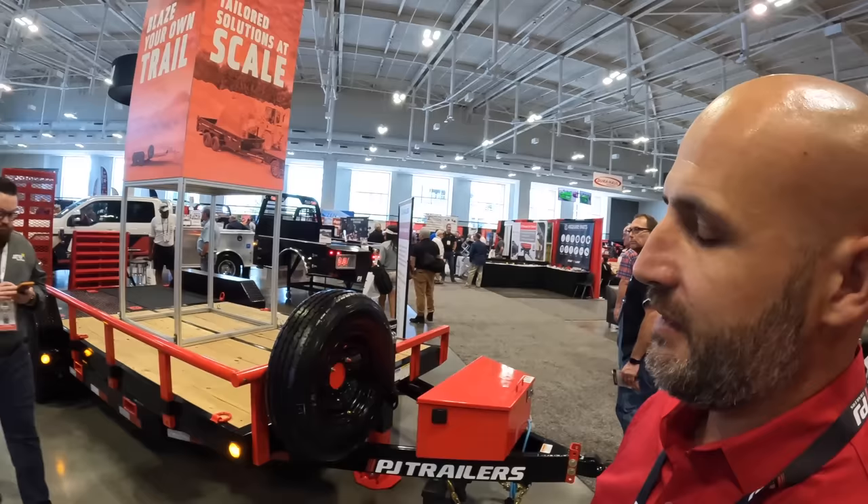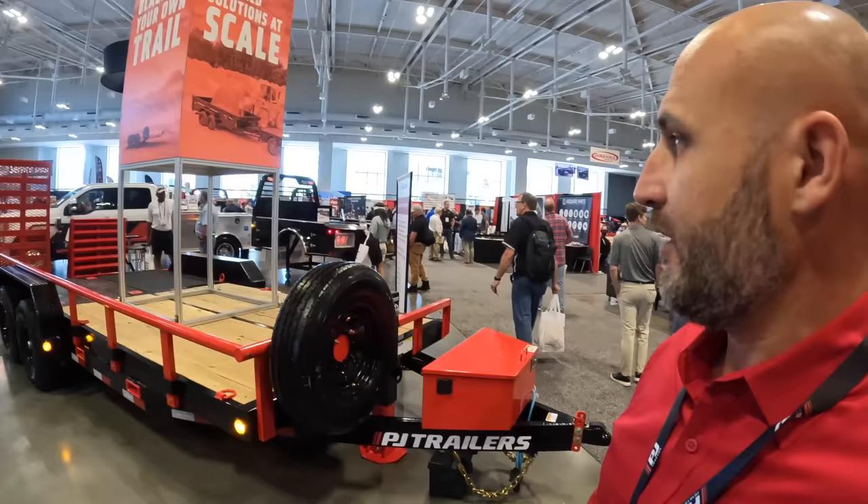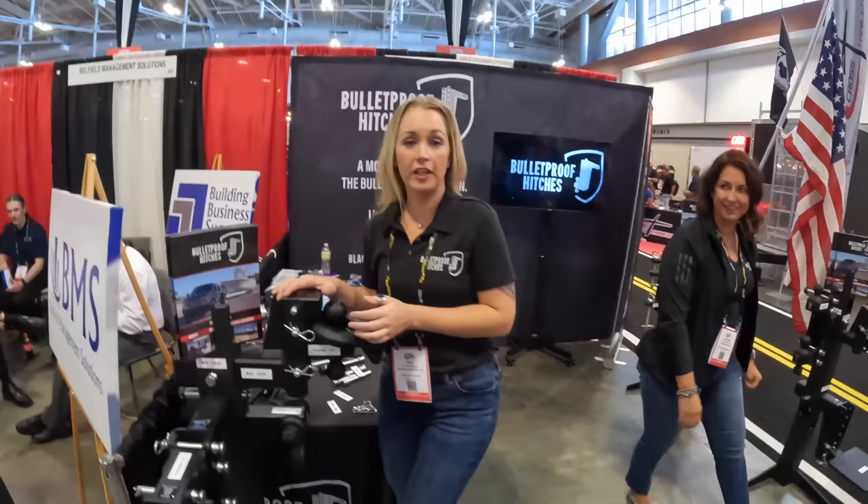There's also a fork rack option. This isn't every available option — there are many more — just what they could fit on one unit. PJ Trailers doesn't have any new innovations at this year's show; last year they introduced a new gooseneck model.